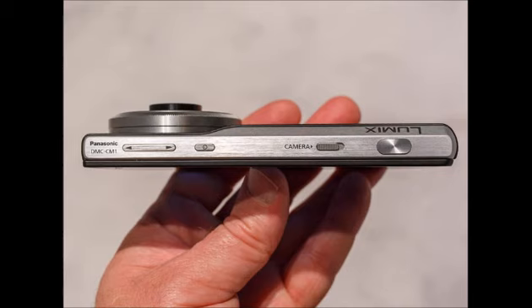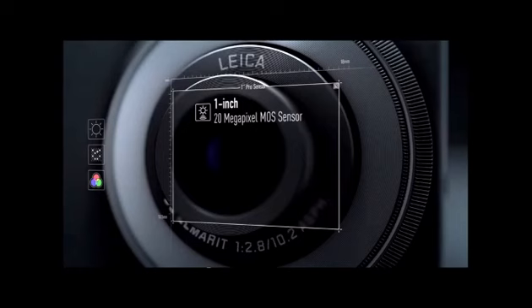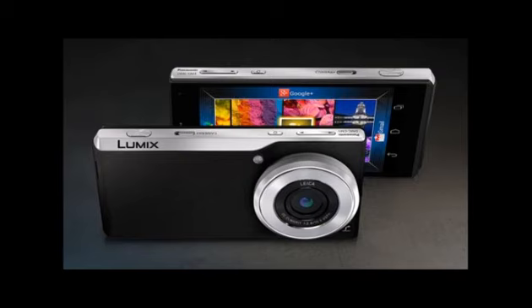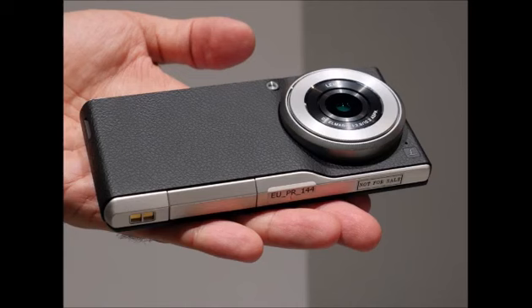The Lumix DMC-CM1 is styled very akin to an actual camera rather than a smartphone, and feels even more so due to the leather-like material wrapping around its body, the bulky lens, and the ring around it — which is a nod towards a lens focus ring, but is actually used to adjust the many settings within the camera app. Basically, the phone reminds us of Panasonic's DMC-GM series of mirrorless cameras.